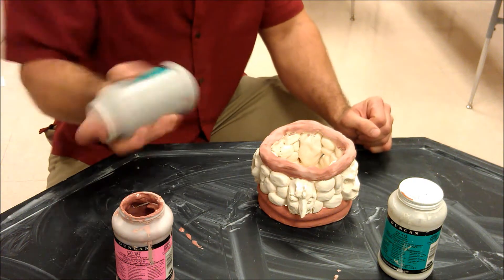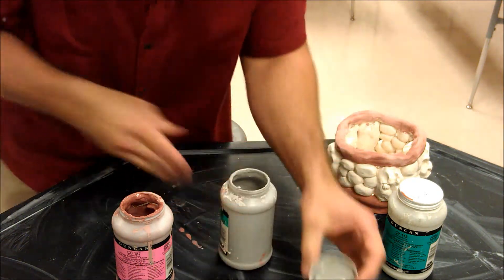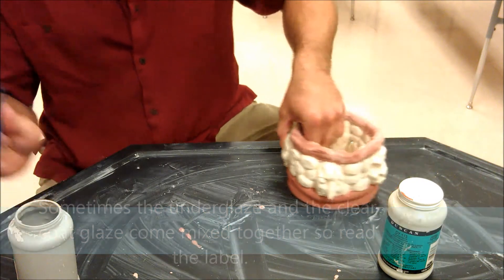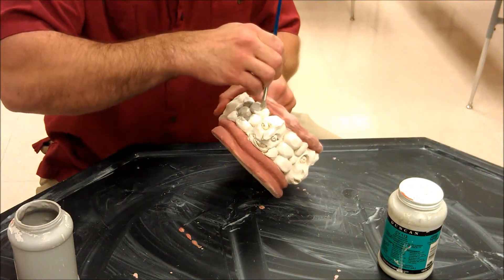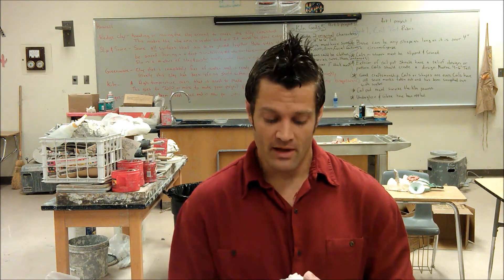Anytime I switch my colors out I want to make sure I rinse the old color off of the brushes. This is water soluble so it should always come off pretty easy — not very hard to clean up. Once I get this all completely painted in, I'm probably going to paint this white, then it goes back to the kiln for another firing. After that I'm going to show you how to put on a patina. Some people like patinas, some don't — it's basically like a stain. I'll actually do an extra fire in this demo, but you don't have to do a patina, I just think it looks cool.